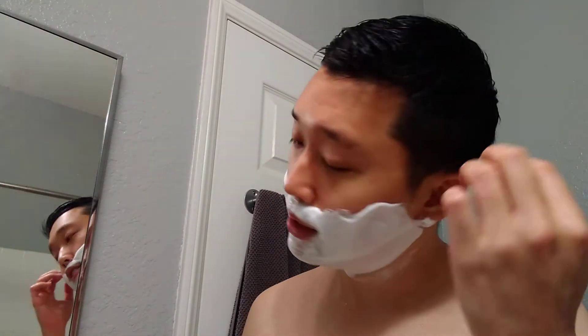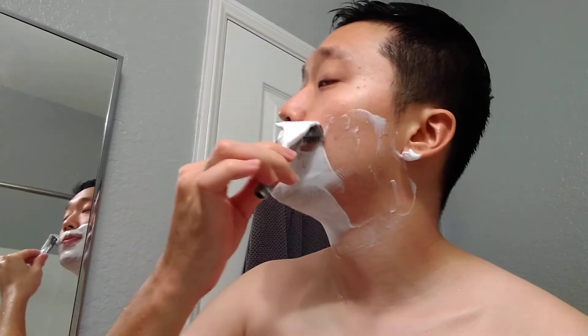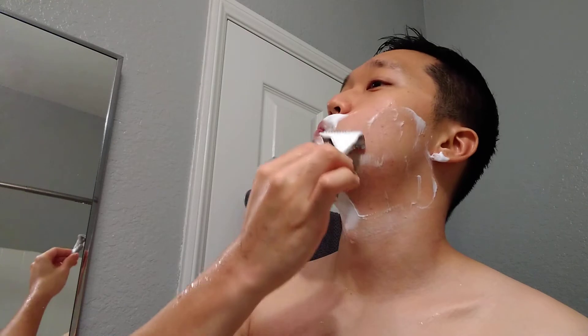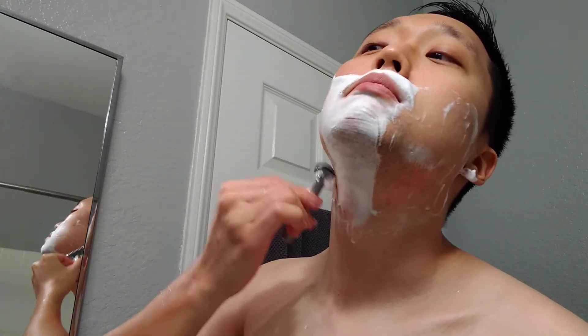It reminds me of those Shark blades — I think they're from the same parent company. Let's see how it goes, first pass through. Yeah, I can definitely feel the blade. You've got to be careful not to push it down too hard, but it's doing a good job so far. I'm going to leave the mustache as it is, at least for this month, for men's awareness. Let me rinse off and go for a second pass.